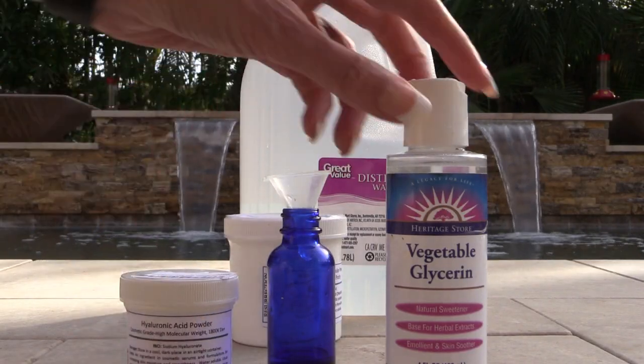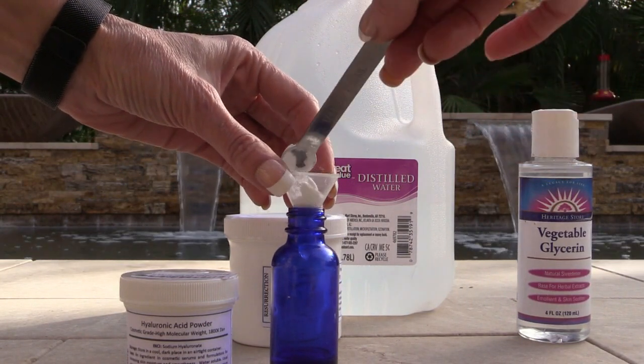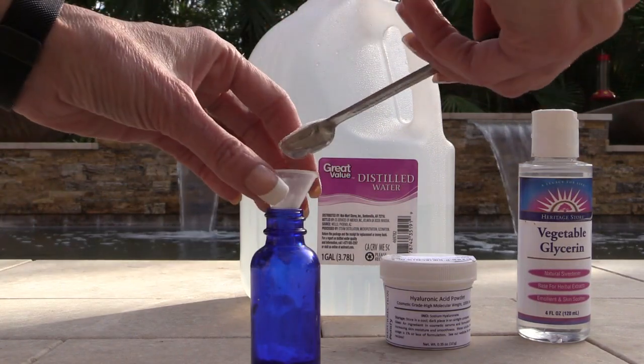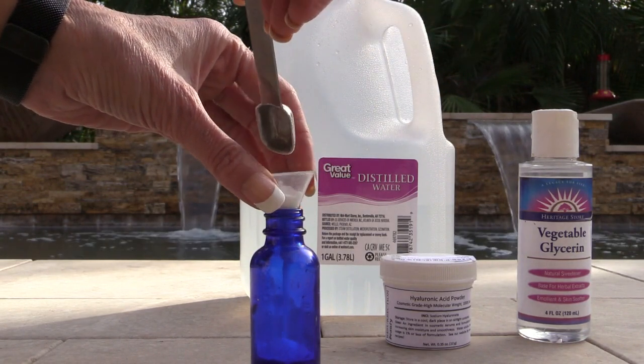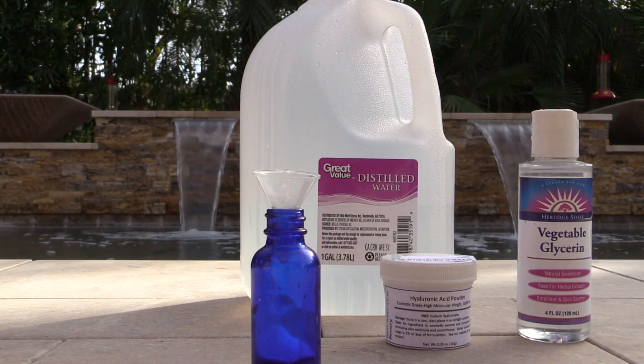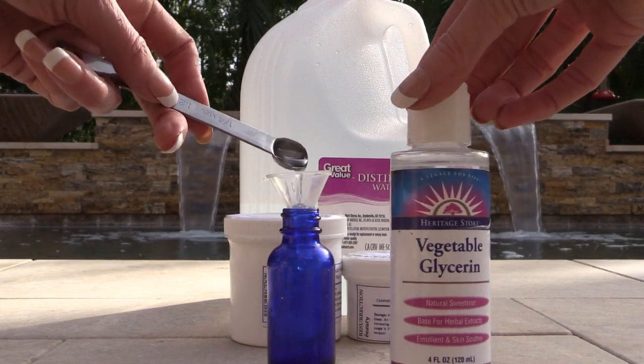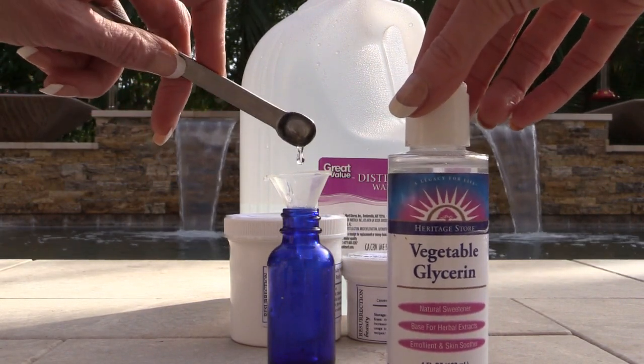Basically glycerin, water, and the powder is what makes up your serum — it's a matter of the different proportions. I'm going to show you how I make the vitamin C and hyaluronic. I start with the powders first — I always put the powders in first. After the hyaluronic I put in the vitamin C. I'm doing a stronger strength because I like more vitamin C, so I'm doing one and a half teaspoons.